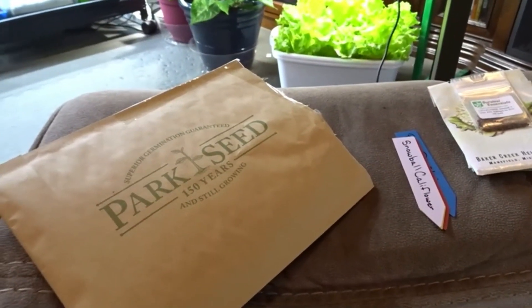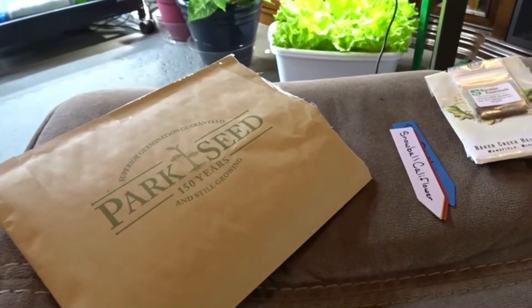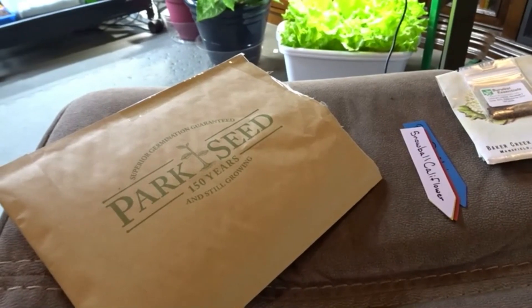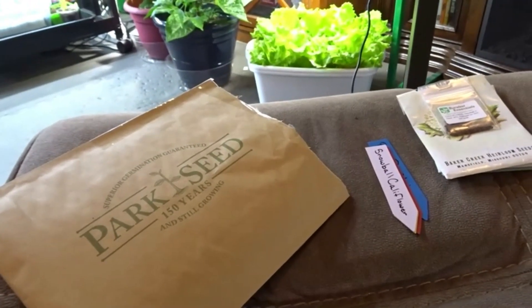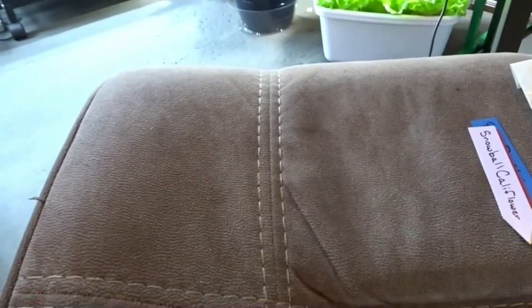Hi everybody, this is Mona and welcome back to Butterflies Home and Garden. I'm coming on to share with you a latest seed haul delivery that came in the mail today. I'm so excited, so I'm going to try to do this with one hand.